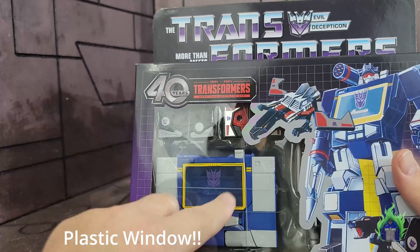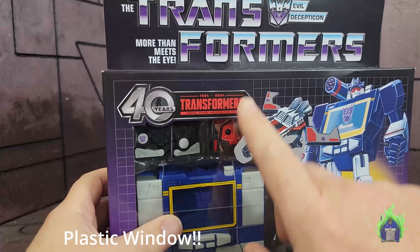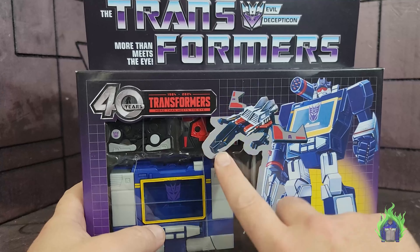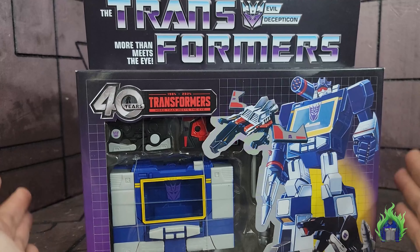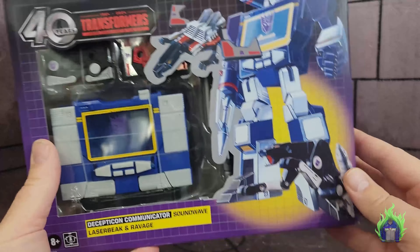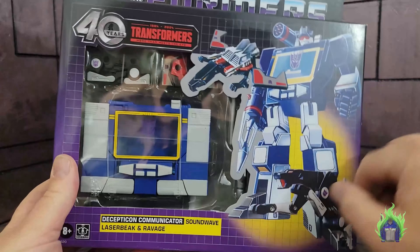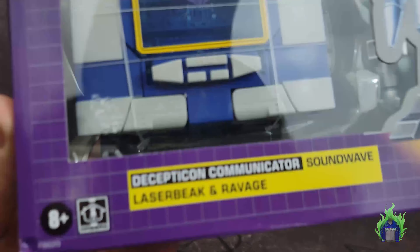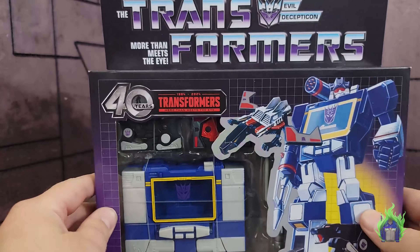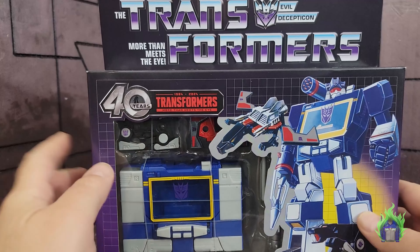Here he is before I open him up in the package. The package is very retro-looking. You can see Soundwave in the cartoon colors, and there's Laserbeak and Ravage. Laserbeak is there instead of Buzzsaw — probably because Laserbeak is featured more in the cartoon. Down there is Ravage. It says 'Decepticon Communicator Soundwave, Laserbeak and Ravage' with the 40 Years Transformers branding.